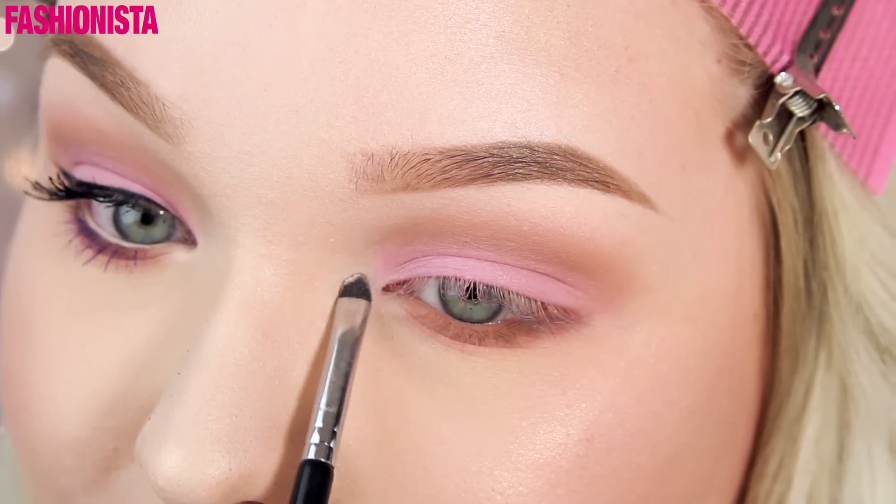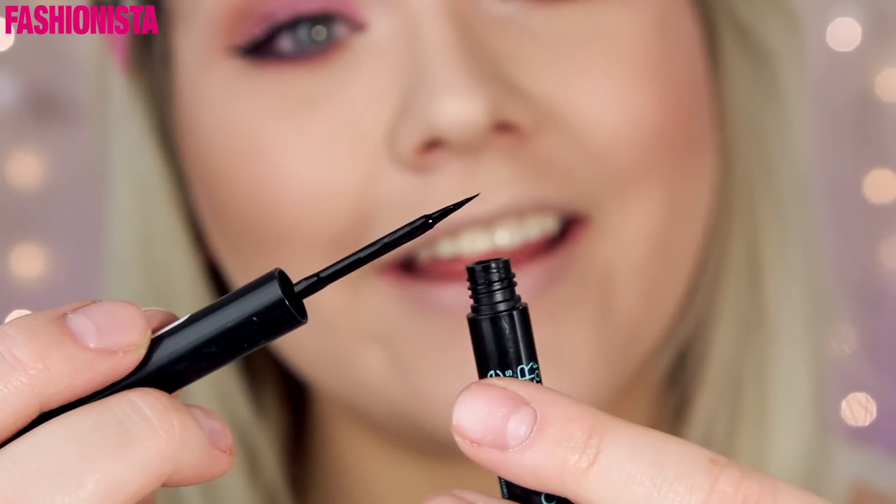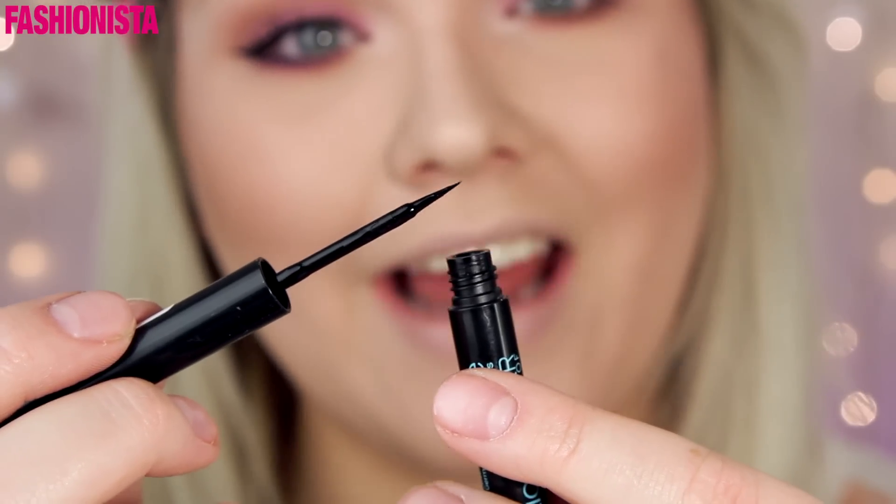Don't forget to highlight your inner corner to open up your eyes. I'm quickly going to apply a winged liner using my favorite liquid eyeliner.